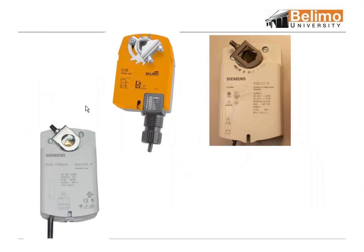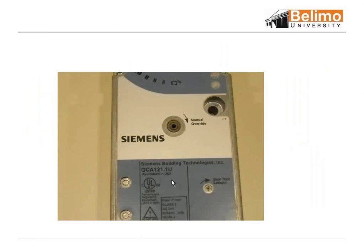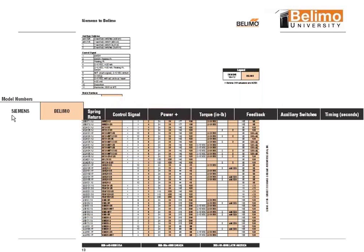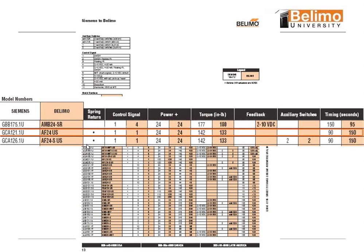Here's the Siemens motor that we use the TF on, and here's our Siemens GCA121.U. Basically you would just go to the page — this is the Siemens, the Belimo. You'll see you'll have your Siemens number, and then what the Belimo replacement is. These particular columns will give you what the Belimo is set up as.